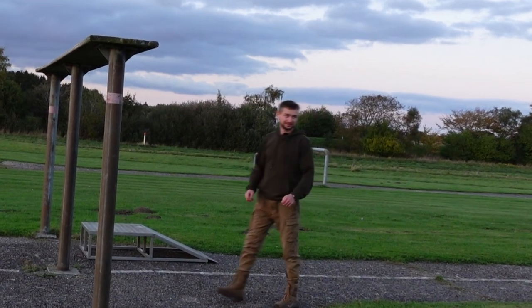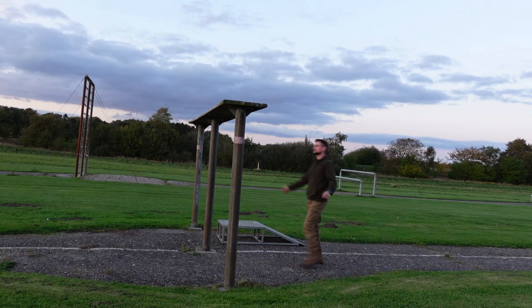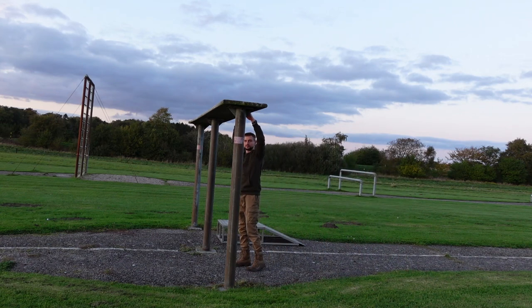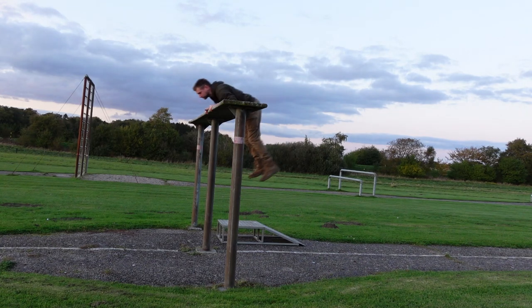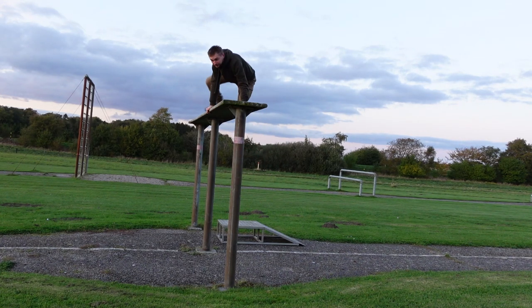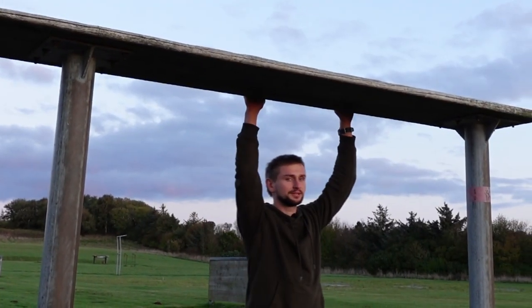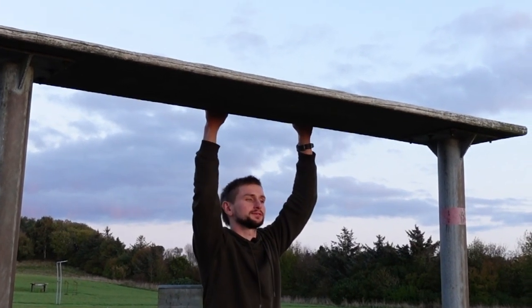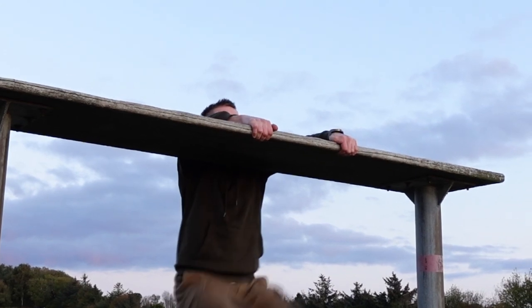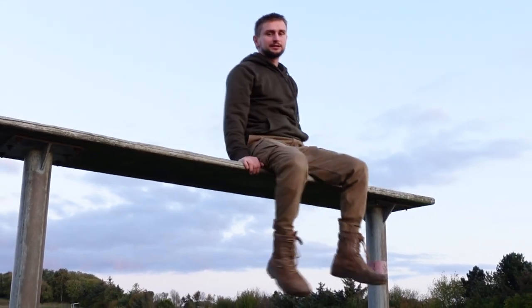The second way is a bit more difficult — I would say it's medium. When you are close to the table, you kind of pull up and try to fast put your elbows on the top, then swing in motion and you're on the top. One more time: grab the table, jump up, put your elbows on the top, and just swing in motion and climb up.